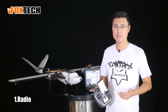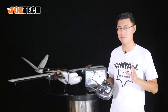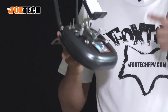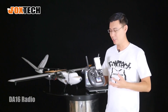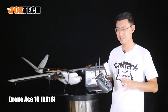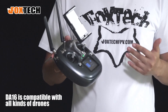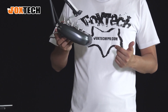In the early versions we used the X9D, which is a nice radio but doesn't have a data link. Now we've updated to the DA16 radio — a very powerful radio that comes with 16 channels. Its full name is the Drone Ace 16, and we want it to control all of our drone series.